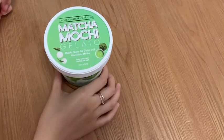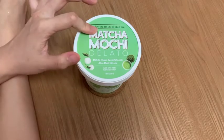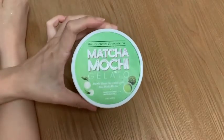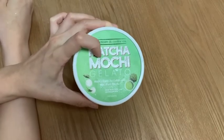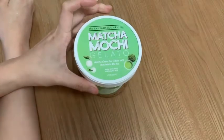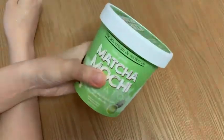Hi everyone, welcome back to another episode of D&I Taste. Today we'll be doing a tasting of the ice cream and cookie cold, Guachamochi Gelato. This is one of the popular bestsellers. It's quite addictive.